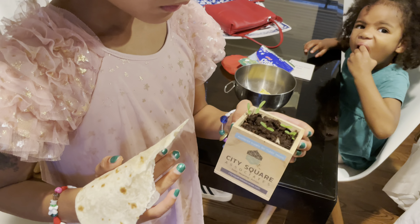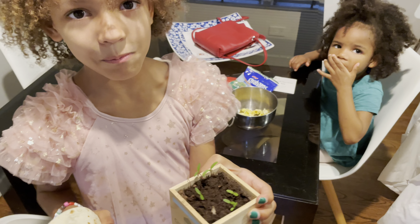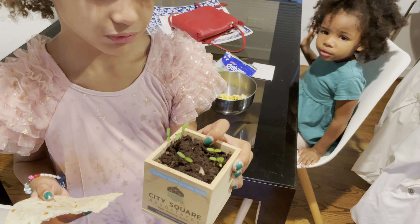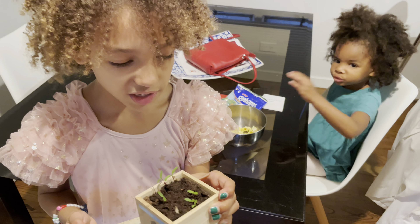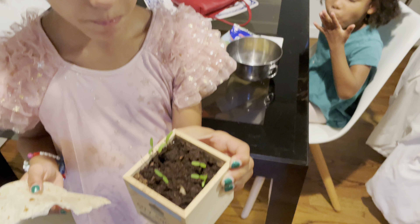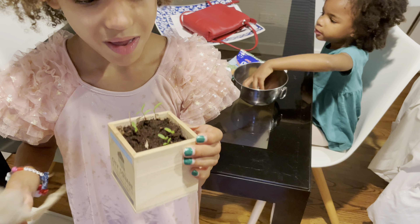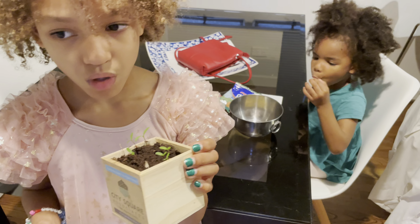I put water and a big bunch of soil until it got wet, and then I just put the dirt in and stuffed it in by bits and bits. Then I put the seed in and it grew and grew with water and sunlight and shade.